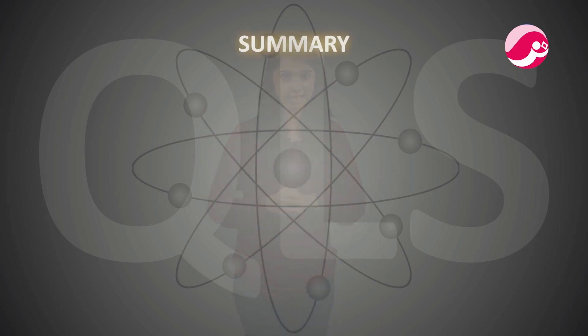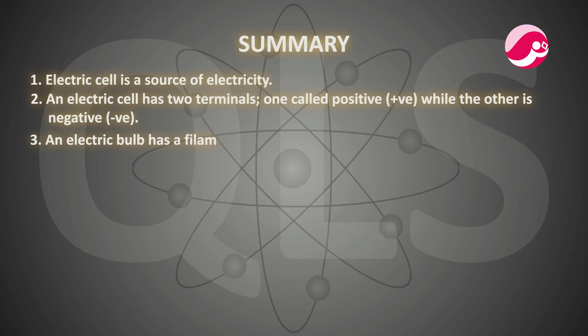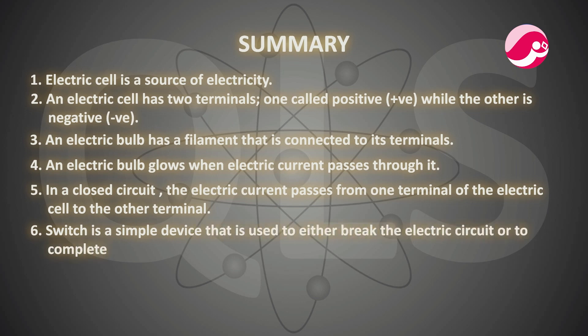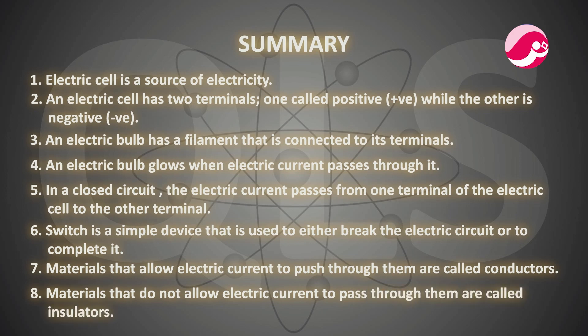Now let's see some important summary points which you have to remember. These are what will be asked in exams. First, an electric cell is a source of electricity. Second, an electric cell has two terminals — one positive and one negative. Third, an electric bulb has a filament connected to its terminals. Fourth, an electric bulb glows when electric current passes through it. Fifth, in a closed circuit, the electric current passes from one terminal of the electric cell to the other. Sixth, a switch is a simple device used to either break the electric circuit or to complete it. Seventh, materials that allow electricity to pass through them are called conductors. Eighth, materials that do not allow electric current to pass through them are called insulators.